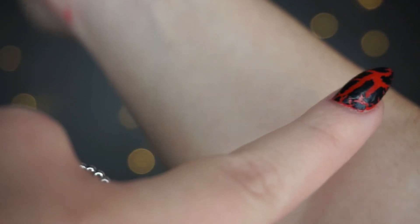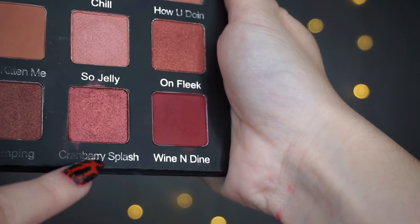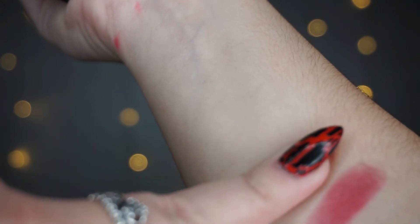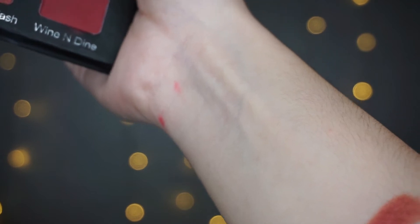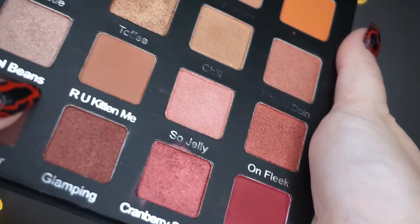So wine and dine is the burgundy color I've used — I'll swatch it here. That is wine and dine, and then cranberry splash — I'm going to put that next to wine and dine. They're super, super pigmented, really good.